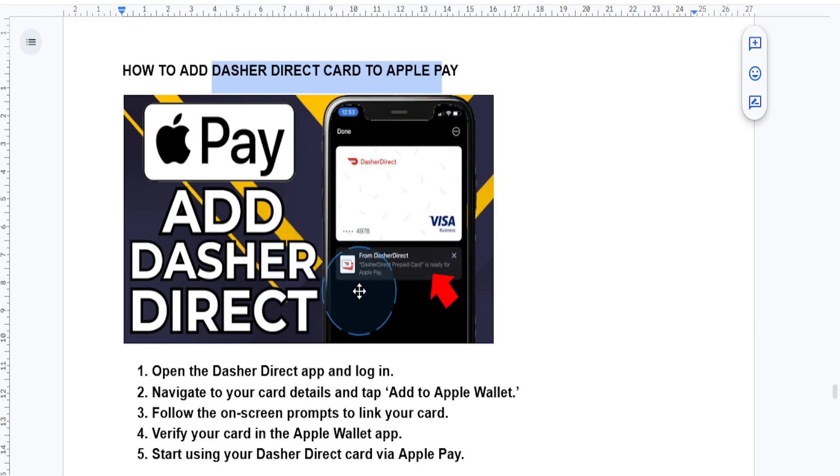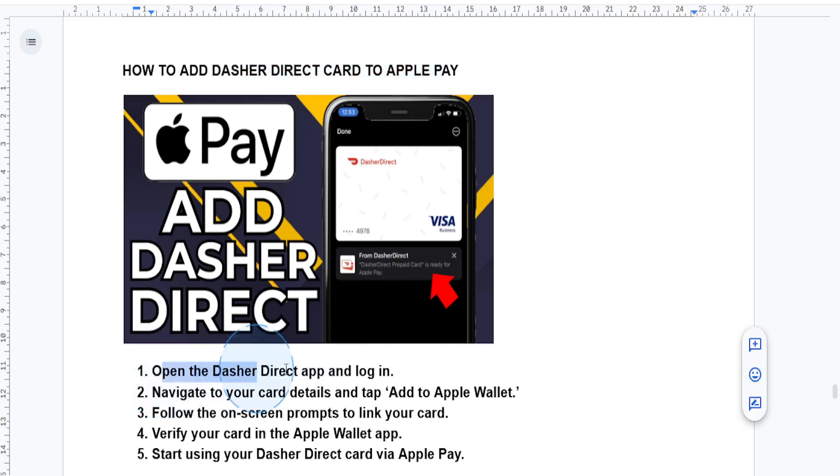First, you want to open up the Dasher Direct app and log in. If you don't have it already, you can download it from the App Store or Play Store and set up your account.